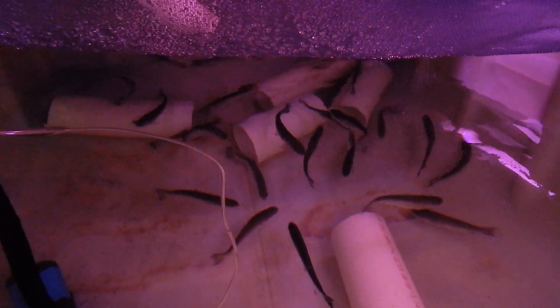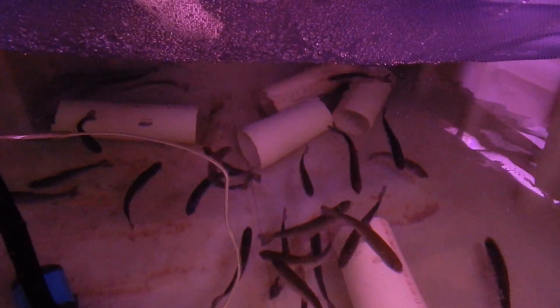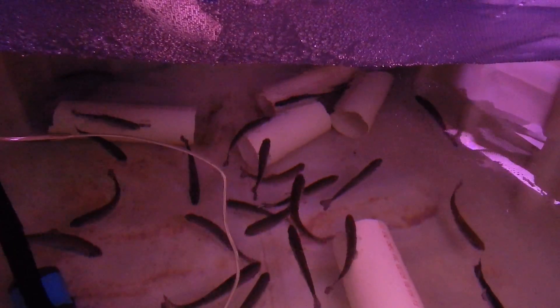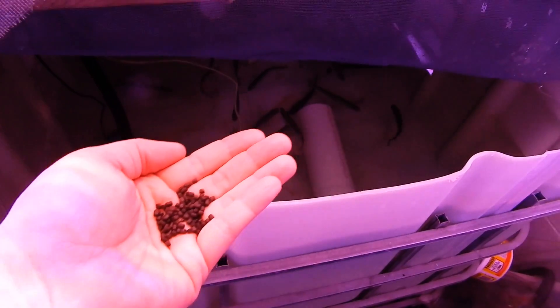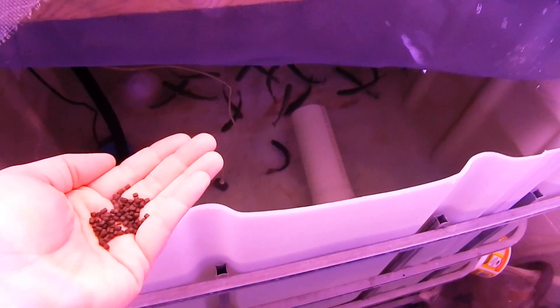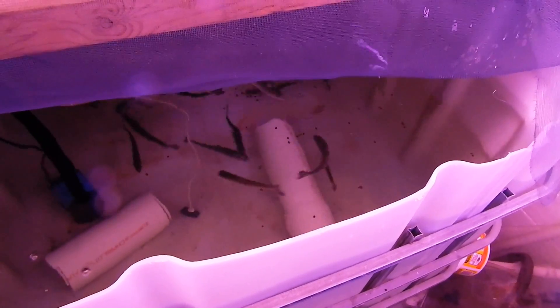They're not coming up to the top for air or anything, so it looks like they've got the oxygen they need. They've got lots of circulation in here with the two bubblers, so they should do good. Here's the feed we have them starting out with — just going to throw it in and see if they do anything with it. Just put them in there so I don't even know if they'll chase after it. And that's a yes — they found it, they're going after it.